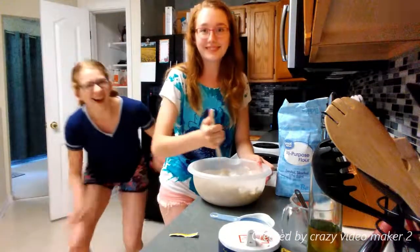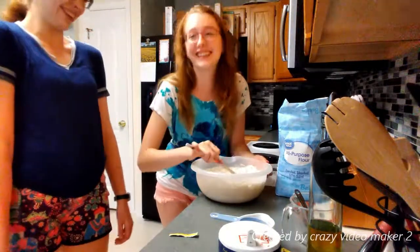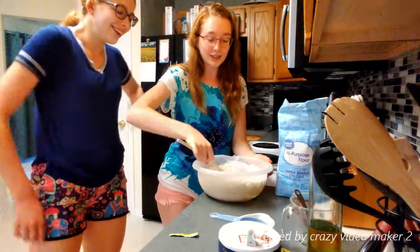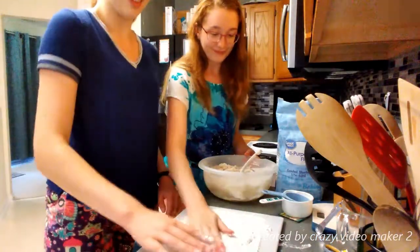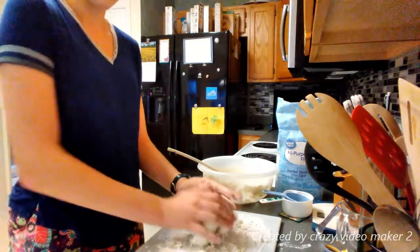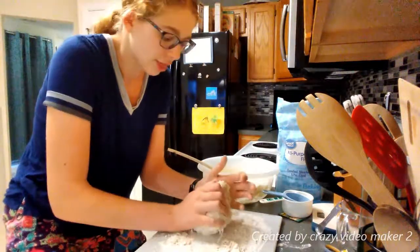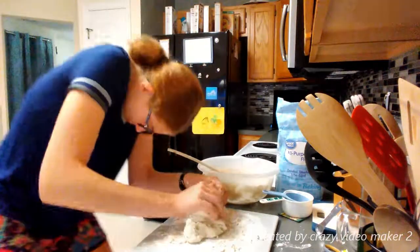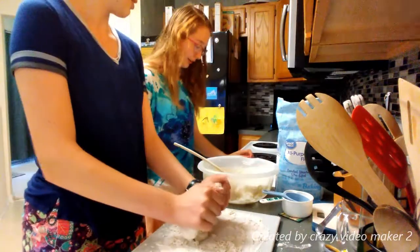One time Charlotte and I and our parents went to the oceanfront and Charlotte was just like 'We found the new world! We're in America!' Everyone was looking at us weird. We're having a little flour fight over here! I'm addicted to bread!